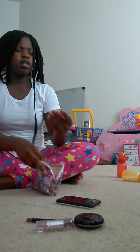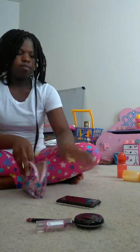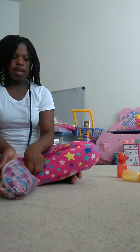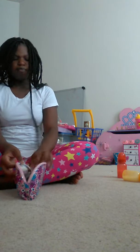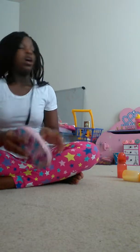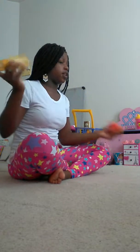I also got her this little makeup kit with a red lipstick. She wears it sometimes, not all the time. It's very good for the baby's lips, so if any of you guys want to use that technique, I prefer you use it because it works good on the baby's lips if they're like peeling.